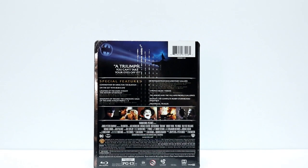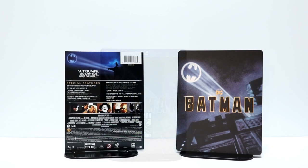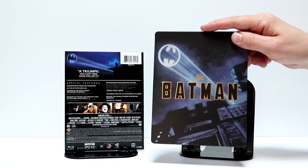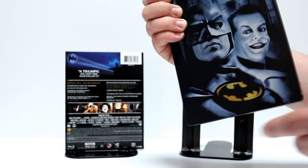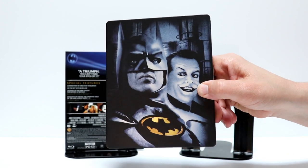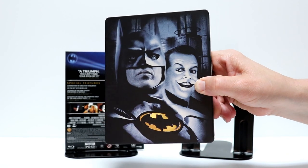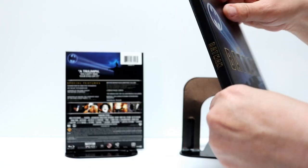I'm going to go ahead and remove the wrapper and we'll take a closer look at this Steelbook. Here it is without the wrapper on it. Really nice image on the front with the bat signal. Here is the spine, and here's the back. Really like this image here. Very nice, like a blue metallic look about it for the front and the back.